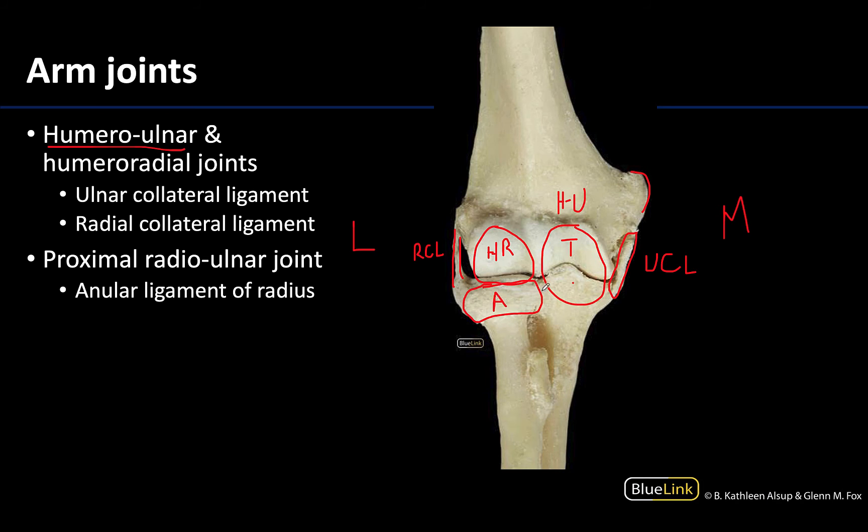That leads us to the third joint, between the head of the radius and the radial notch of the ulna, in this general region right here with some overlap of the annular ligament because it attaches there as well. This is the proximal radio-ulnar joint — the first of those joints between the radius and the ulna.